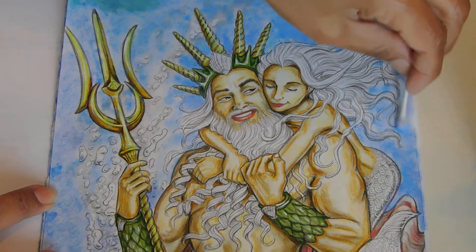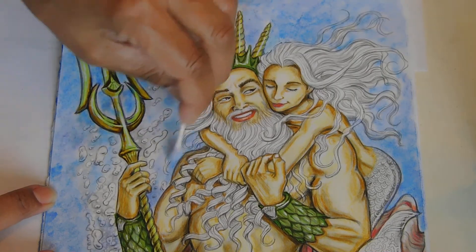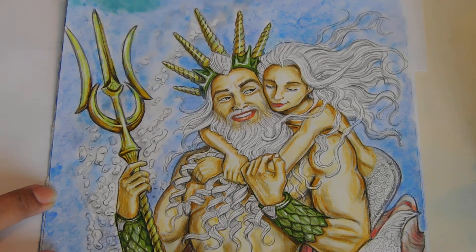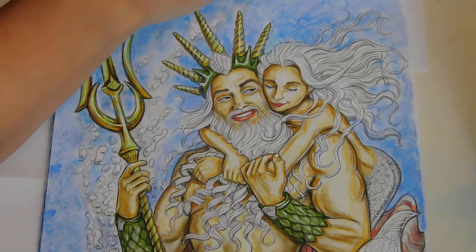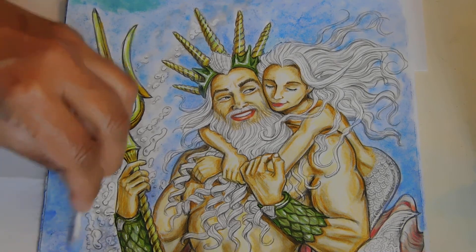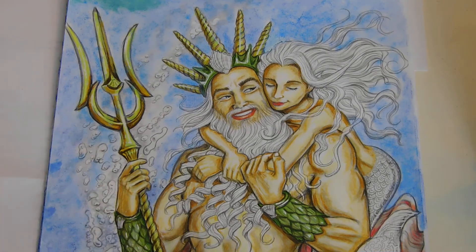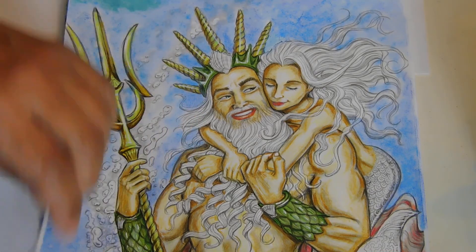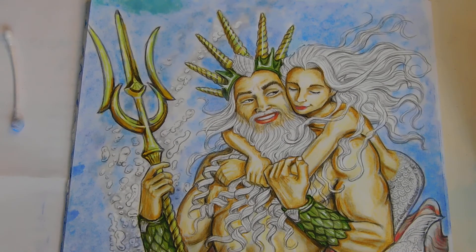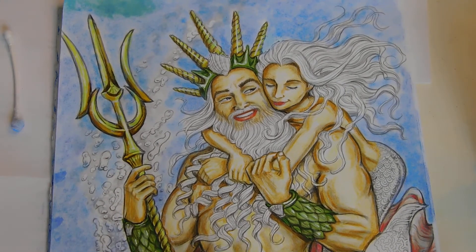I want it a little darker around Poseidon. I've got plenty of stuff here. I don't want to add green because I want his outfit and her outfit to be the green. Let's give that a quick blow and see what it looks like — oh, that is coming out amazing! Okay, we've got to go darker, continue to go darker.